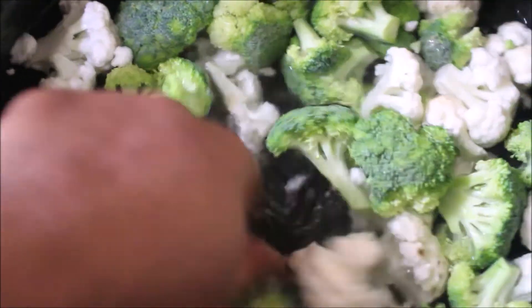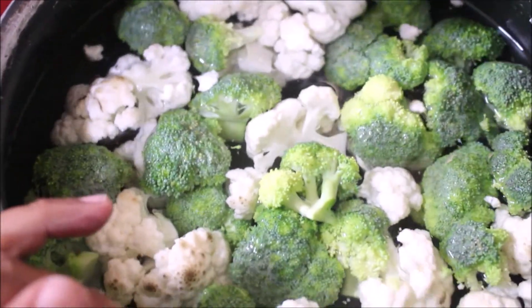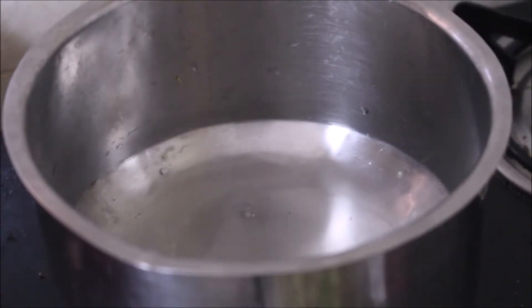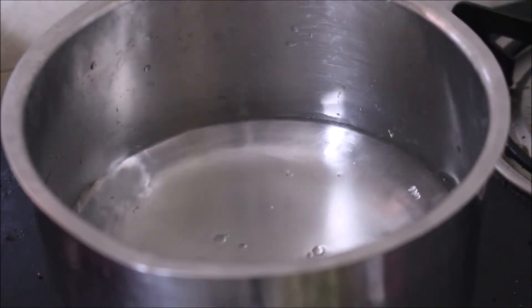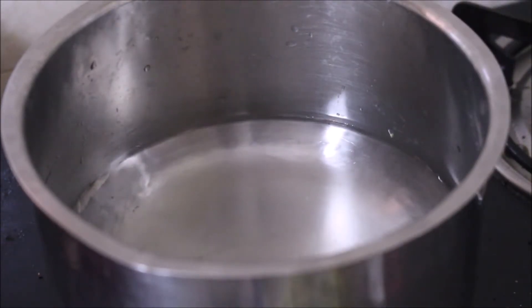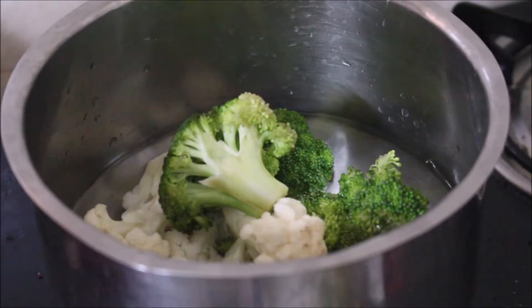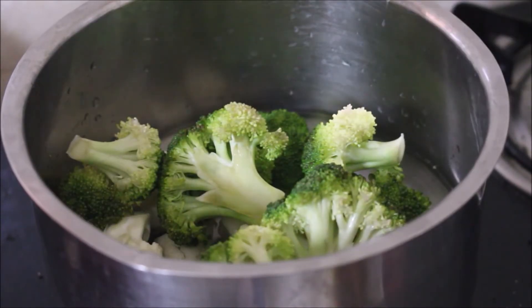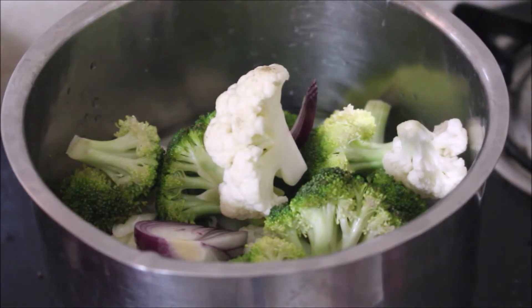In a pot I've added water. I'll add the broccoli and cauliflower, onion, chili, soaked almonds, and we are going to cook them with some skimmed milk. This is a very tasty recipe. Nowadays we get broccoli in abundance and you can find it everywhere — every street vendor is selling broccoli now.